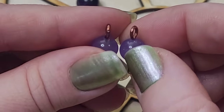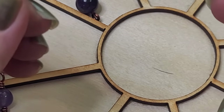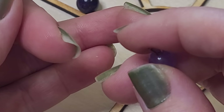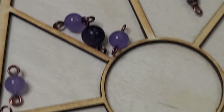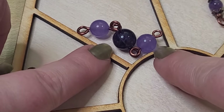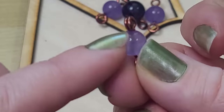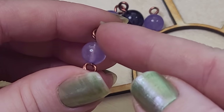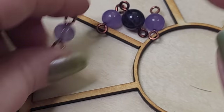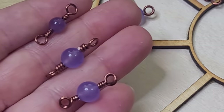I get all my wire from parawire.com — not sponsored, I just really enjoy their products. I get my jump rings from American Chainmail, Chainmail Joe on Amazon, or The Ring Lord. We're going to be going over how to do a simple link, how to use bead caps, how to make a double loop link like this one, and how to do wrapped links like these — in 18 gauge, 20 gauge with double loop, and 20 gauge with single loop.